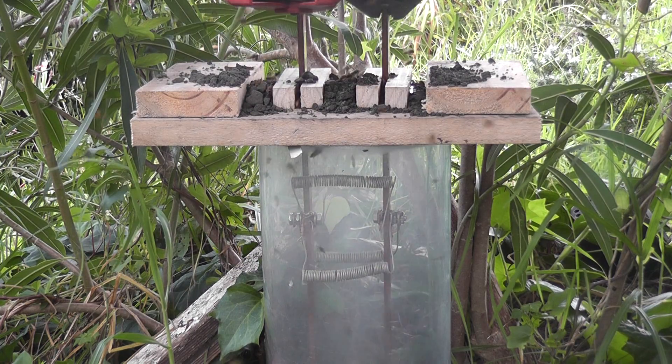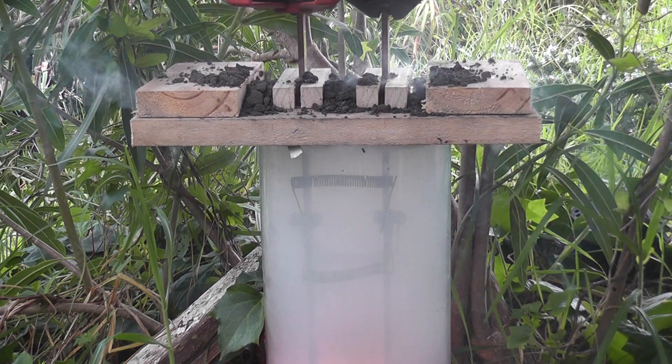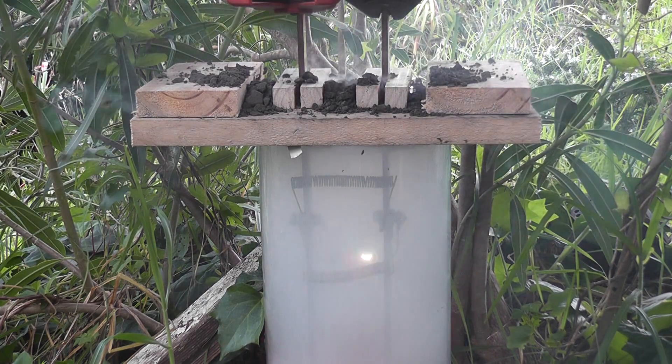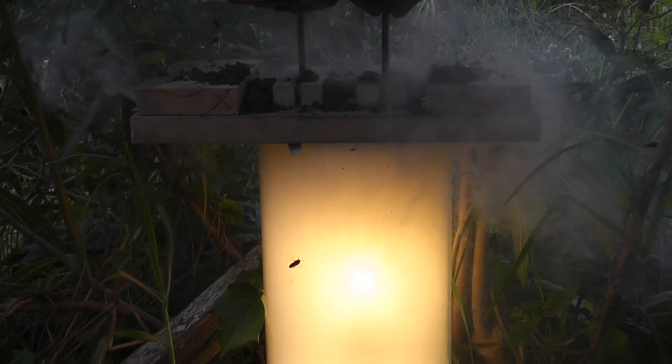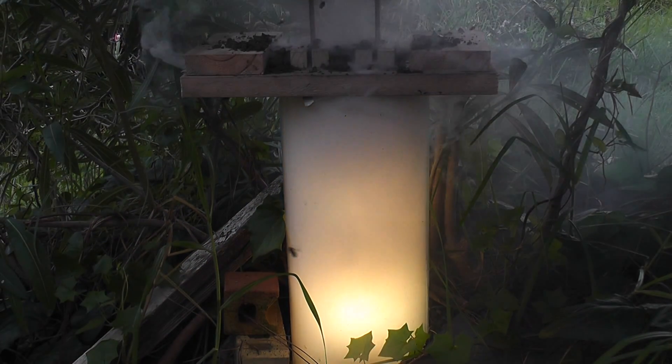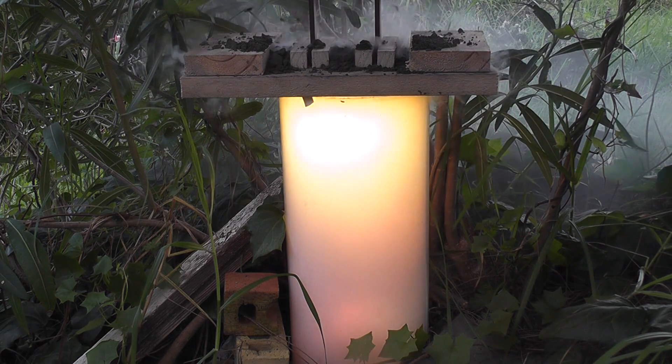There we go — the gassing is working. I may do pulsation. That's good — they've burnt out already, gone. Oh, fireworks! I've got to de-energize. I don't want to burn my cylinder. Let the gas work.